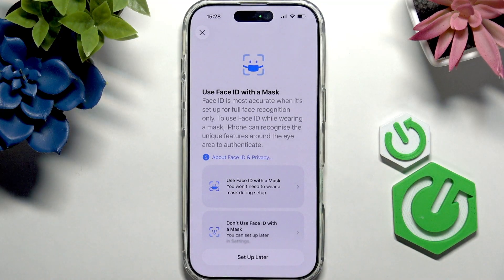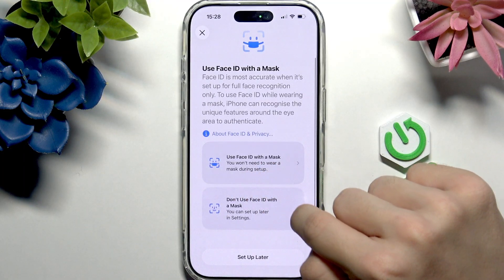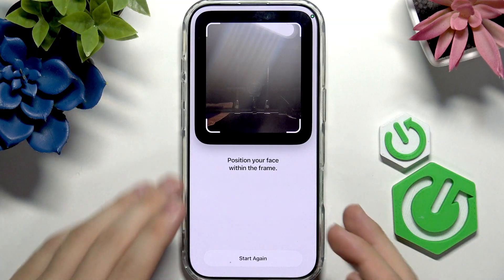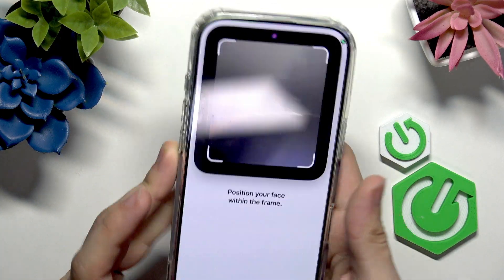If you want to use your Face ID with a mask, you can click on 'Use Face ID with a Mask' and then you'll need to redo it. If you don't want to use it with a mask you can skip that. With the mask option, you redo the scan so it learns more of your eye features.